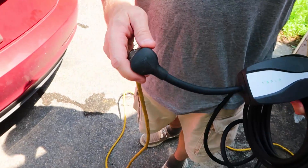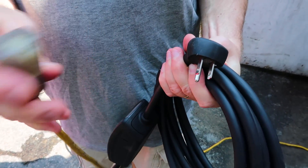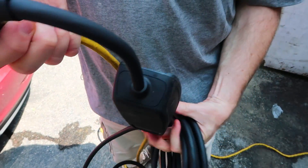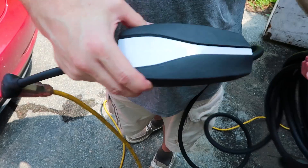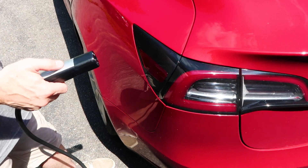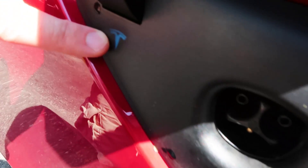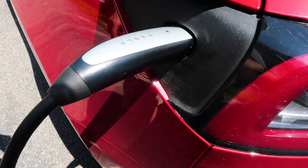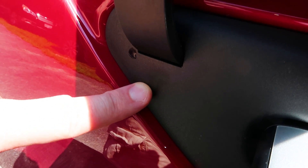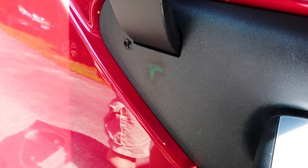Now if you were to plug this into an outlet that didn't have its ground — a lot of times on extension cords people break these off — it's not going to be happy; it's going to be a different color and let you know. So make sure you have a grounded extension cord. Then take the other end, walk over to your charge port, hit that little button, and you'll see it's ready for charging. Stick this right into your Tesla — it turns blue for a second, and then when it's happy it turns green to let you know it's charging. The rate that it's flashing tells you how fast it's putting juice into the car.